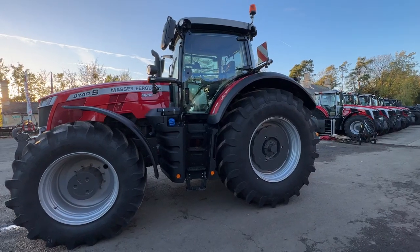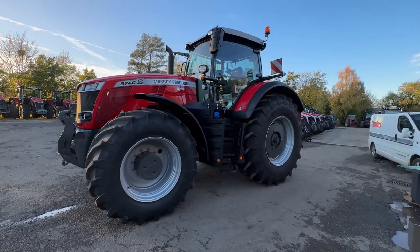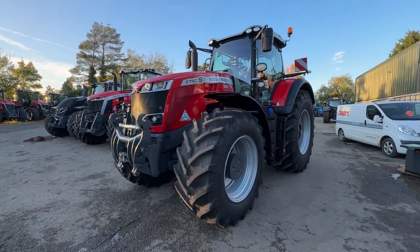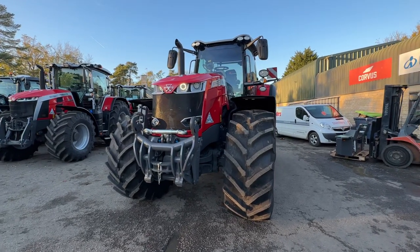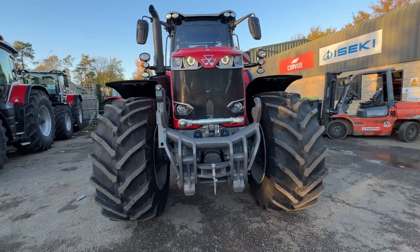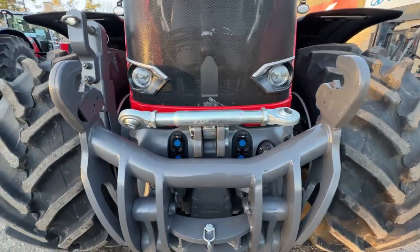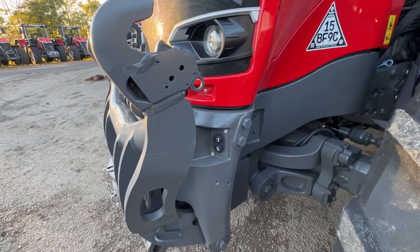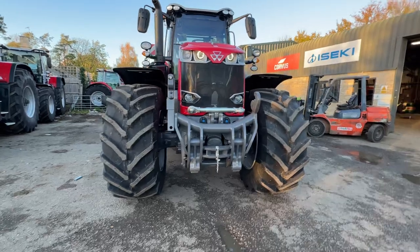This is the 8740. It has a 5 tonne integrated front linkage — look at the strength in that. Daytime running lights as we're now used to. Front PTO if you want it, two front spools, power socket and isobus if you want it. Up and down from the outside, front axle suspension, and obviously the new 50k gearbox like most of the other tractors that we sell these days.